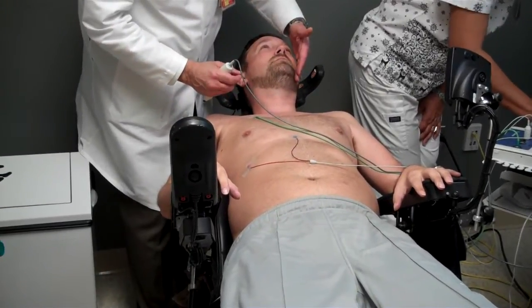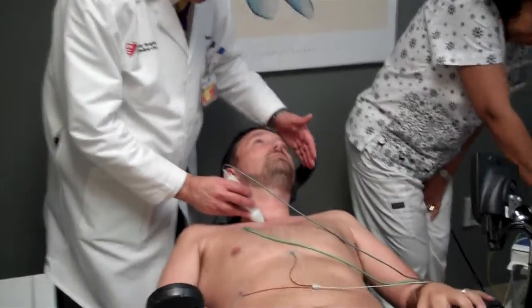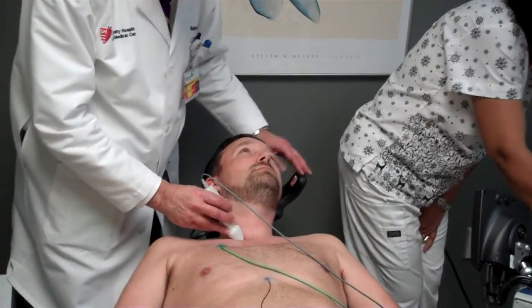Push against my hand again. Okay, that's good. Put it back a little bit. Relax. Squeeze your hands if you can.